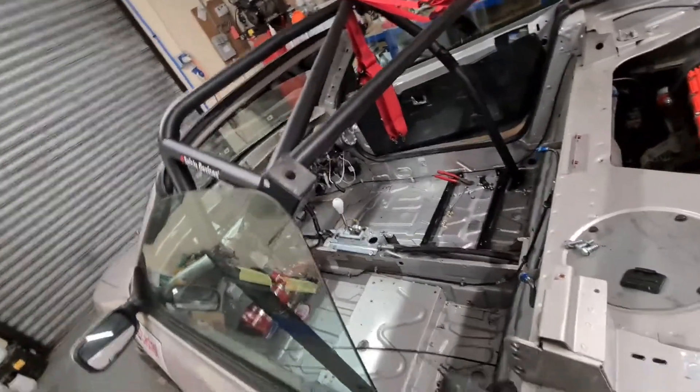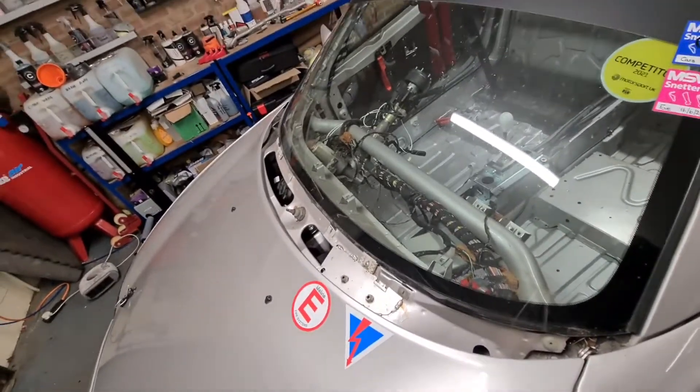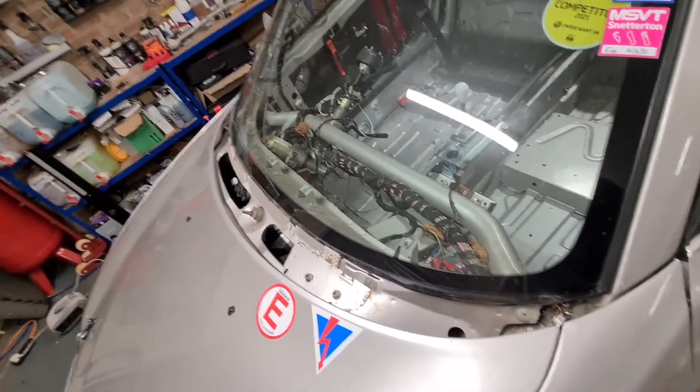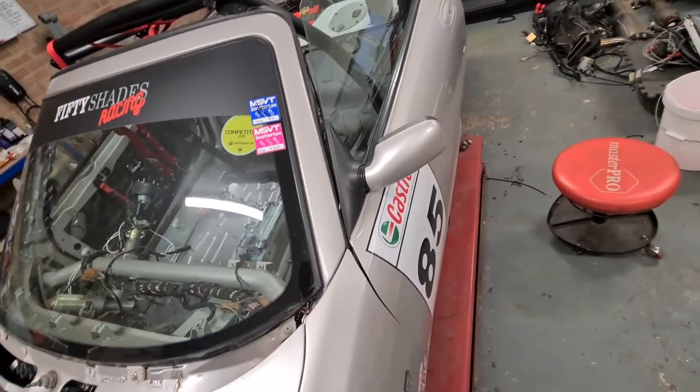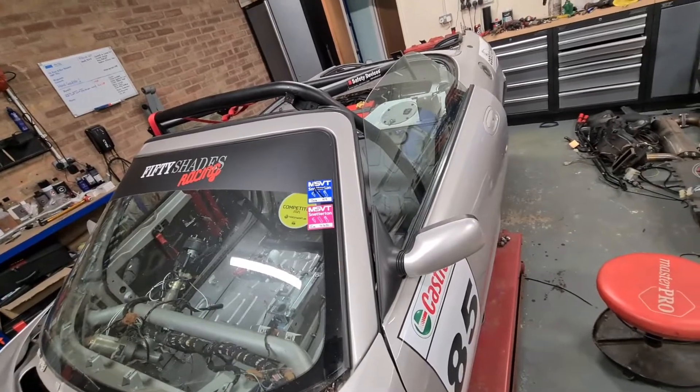I don't think I need to have this bit of the cage anymore so that can go back in. The only other thing I've done is taken out all the windscreen scuttle and stuff, ready for the windscreen to be fitted - they're coming over in the next couple of days to do that. So let me get this cage back in and then we'll move on to the next step.